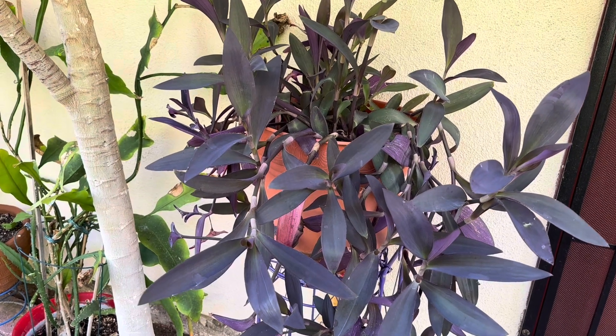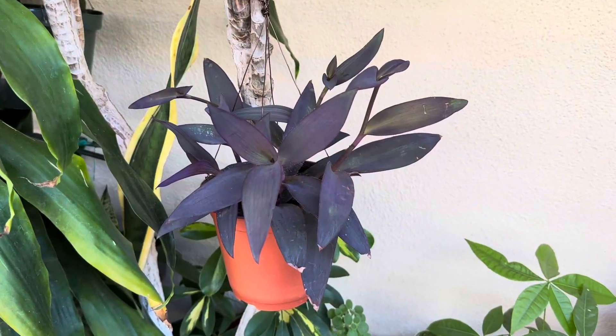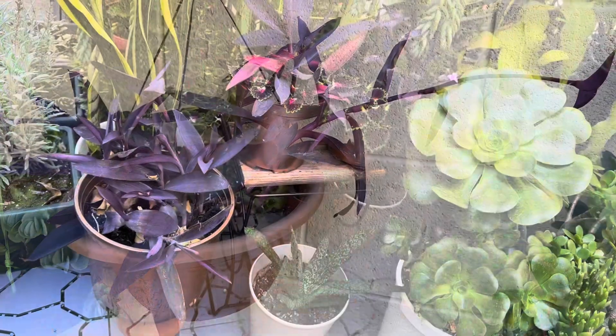These are my purple heart plants. They're also known as purple queen or purple spiderwort.